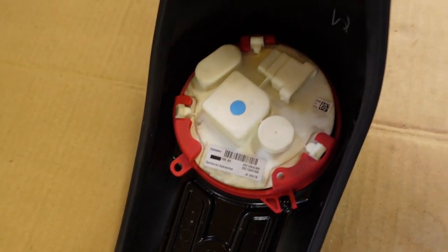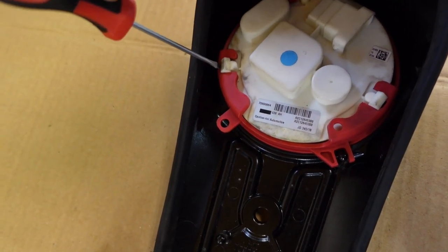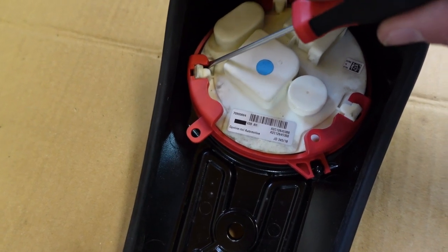We've got the dash console off — it's over here on the workbench. You can see this red retaining clip here. What you have to do is put a screwdriver in here like this, kind of pry, and you can actually get that up over that clip.